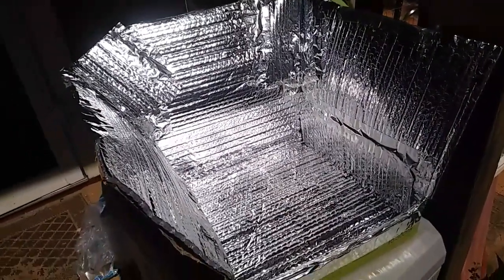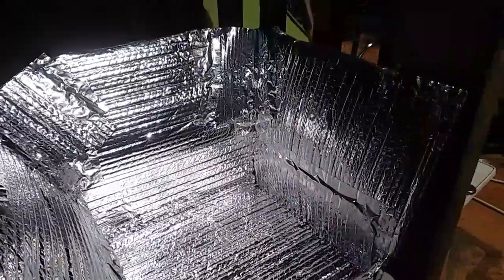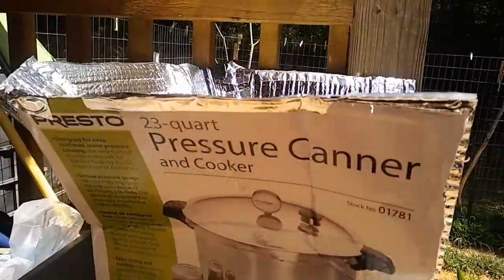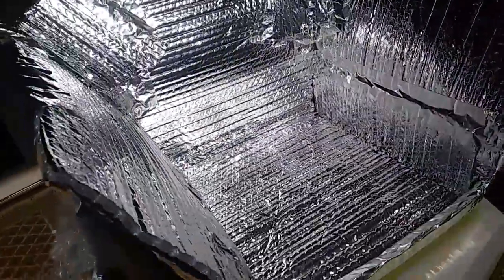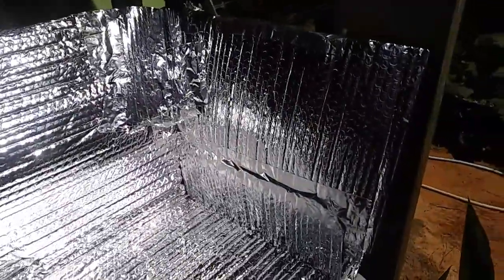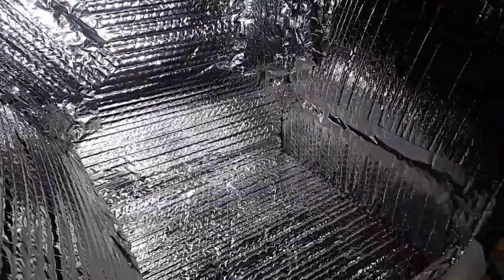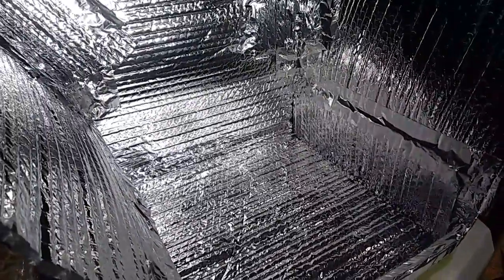Ta-da! A homemade solar oven — I think. Maybe a dehydrator. I don't know if it's actually going to work. I've seen these made before. I just took a box from a pressure canner and cut it apart and shaped it, used the leftover remnants of insulation that I had. I ran out of tape so I taped it sparingly in some places. Taped it all together. So I don't know, let's see if it works.